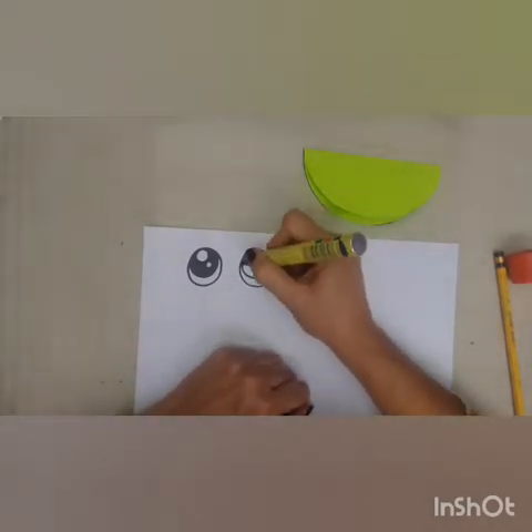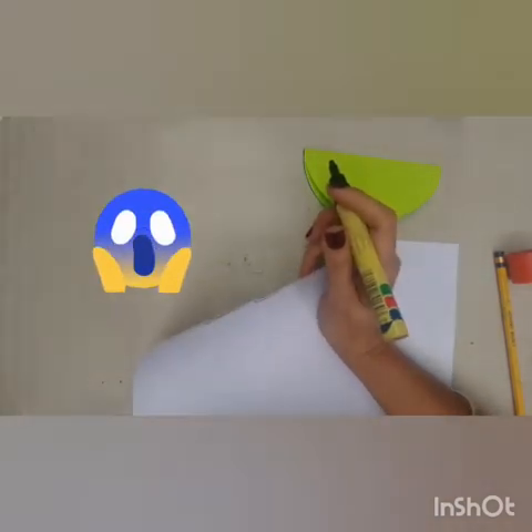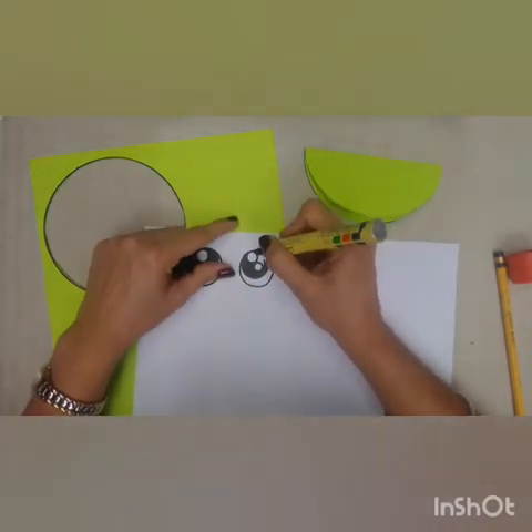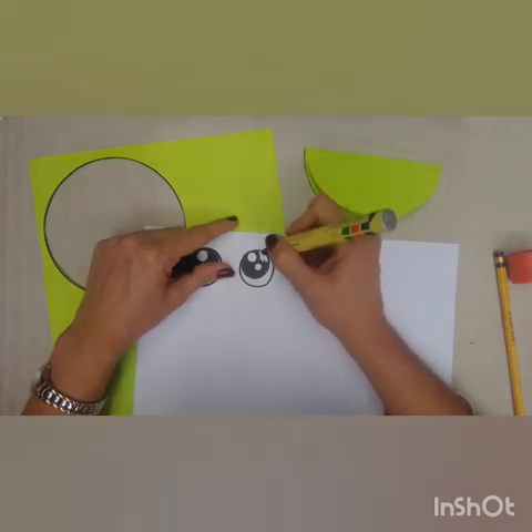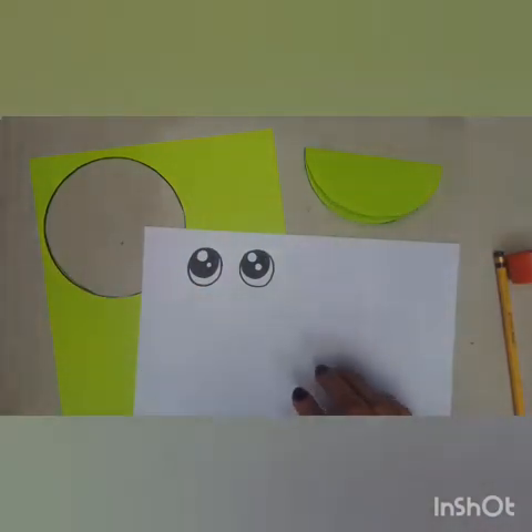When you've got that, we're going to paint it — color it with black. Oh, that's right, we're using a marker — you have to protect the table. Sorry, husband. So guys, here we've got our second eye. It's going to have some big eyes. We're going to cut them out.